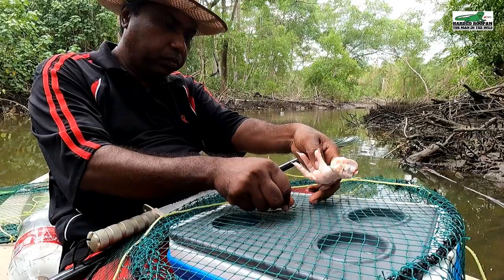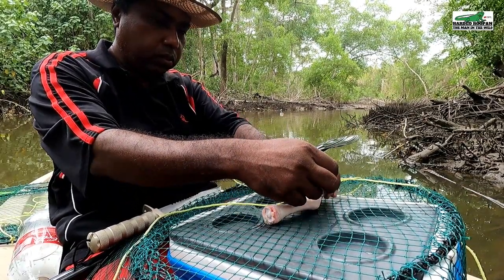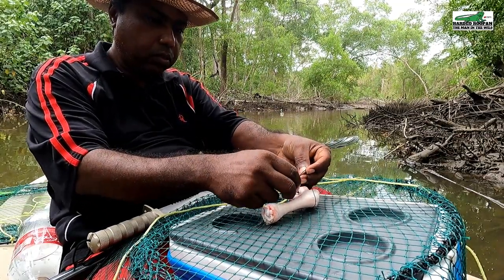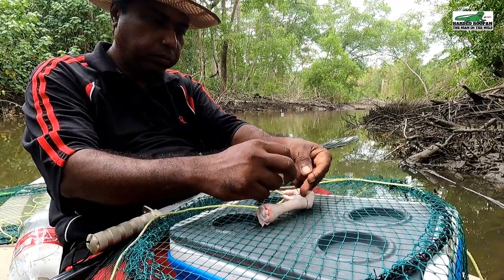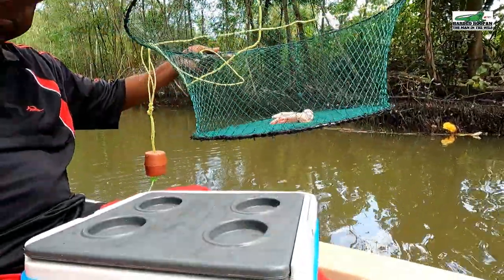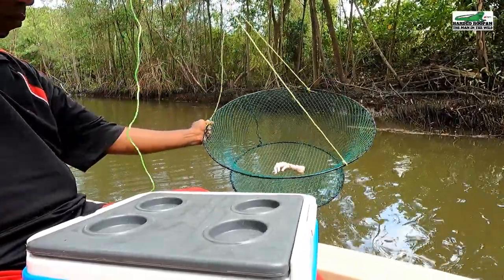The first pot has been set. I will be setting six pots altogether today. I will now bait the remaining five pots. Let's set the pots.